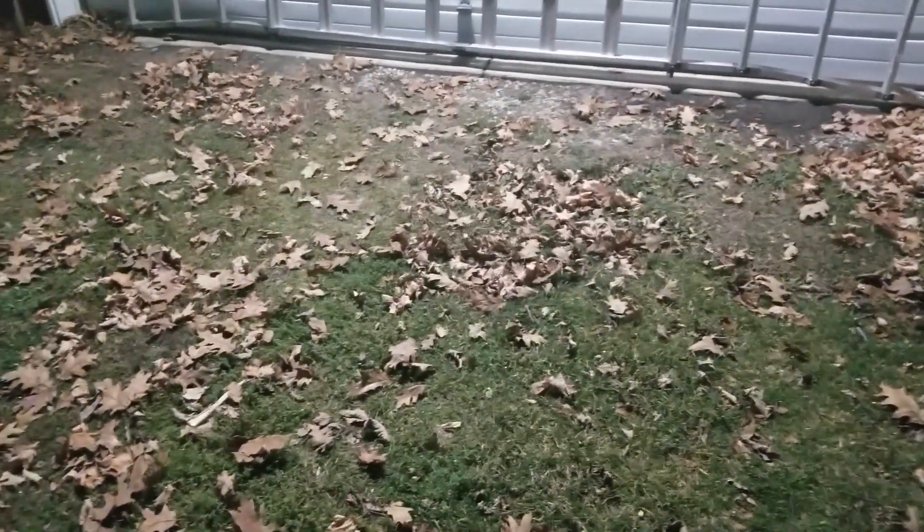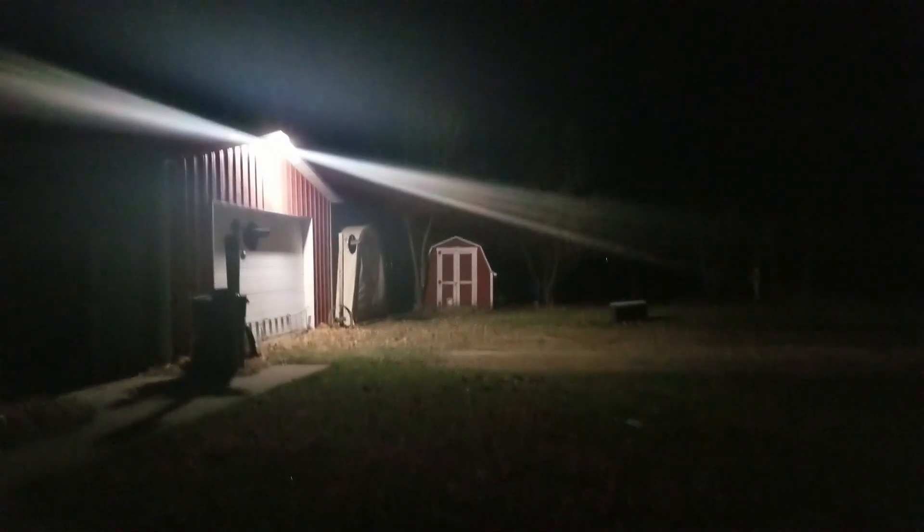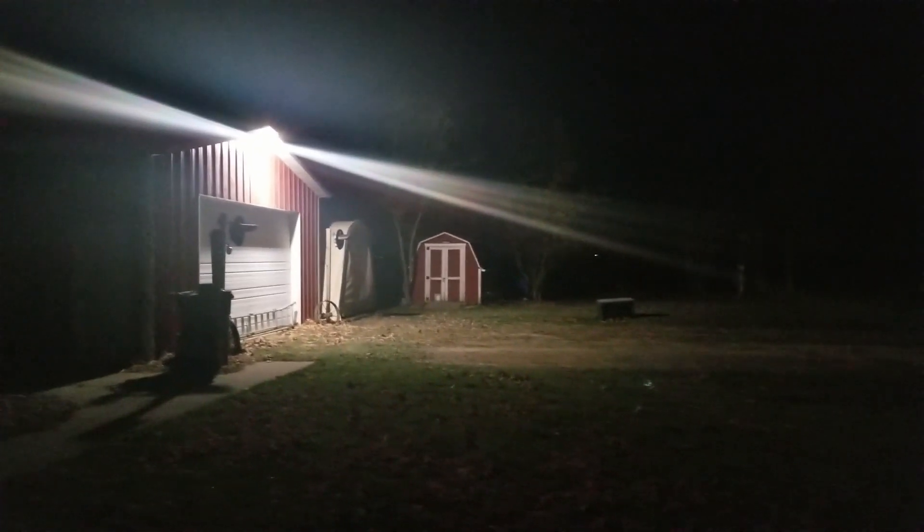Look how bright it is out here. Look at the ground. If I had just turned this video on, you'd think it was daylight out. It's just shining down on me. Man, look at that. Very cool light.